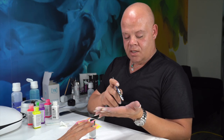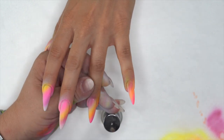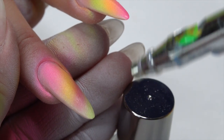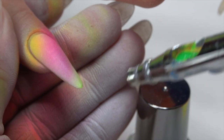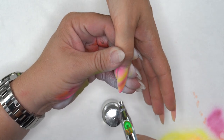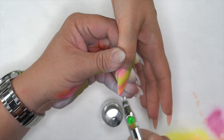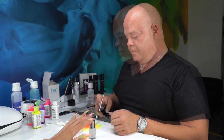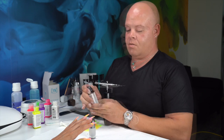Now that I have the airbrush nice and cleaned out with a clean color, I'm going to randomly hit different spots. It's going to show brightest on the areas where it's still white. If it mixes a little with the yellow, it's going to layer and create a different color. That's all we're going to do for our background. Now I'm going to use black, which we'll use to create our design on top of the background.